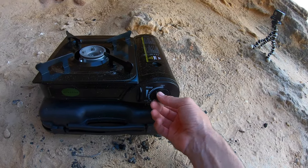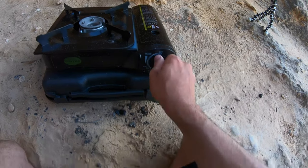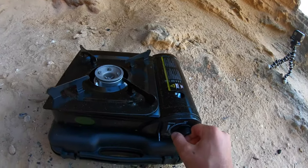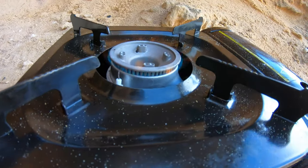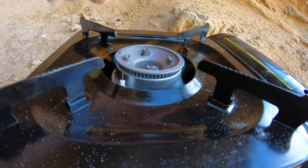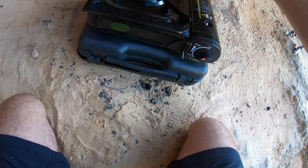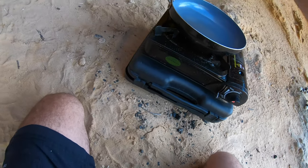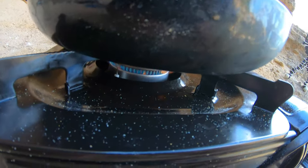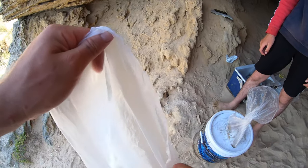Awesome, gas bottles — put a new one in. Put that down. Actually, before we do that, lock the gas bottle in. Already, one hit, and we got fire. Sweet, chuck the pan on. Alright, we got fire under there, we're just going to let that pan heat up and then we'll add the oil. Alright, we've got our flour here.